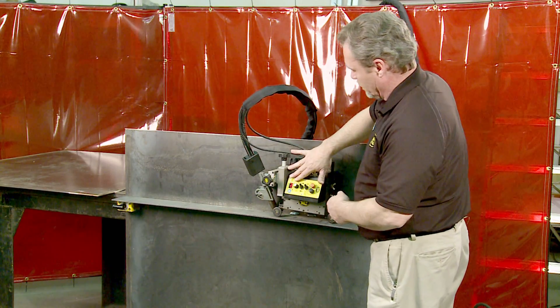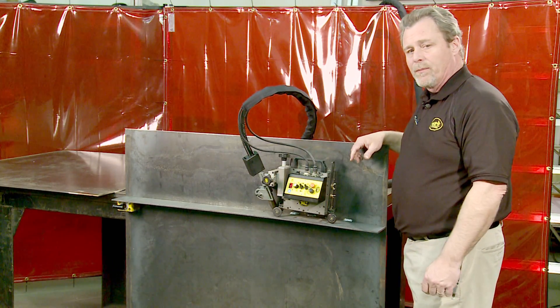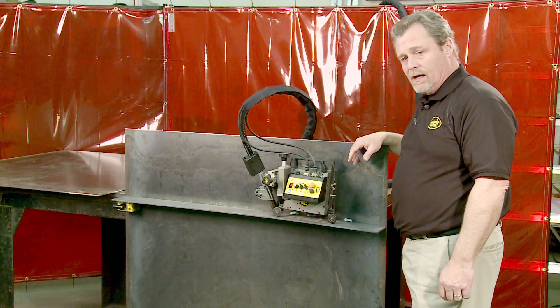At this point you can double-check your parameters, double-check your gun position, power up your welding equipment, and you're ready to make a live weld.